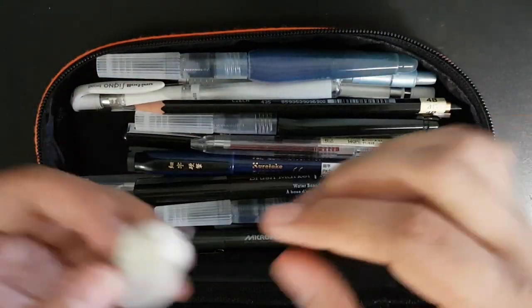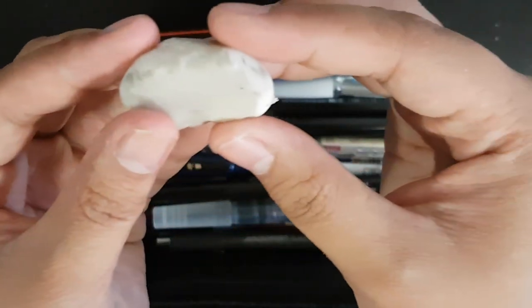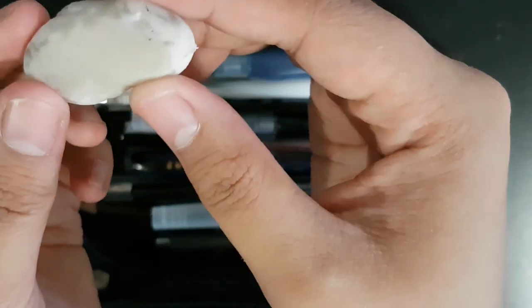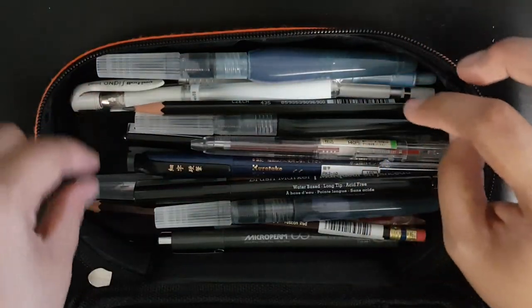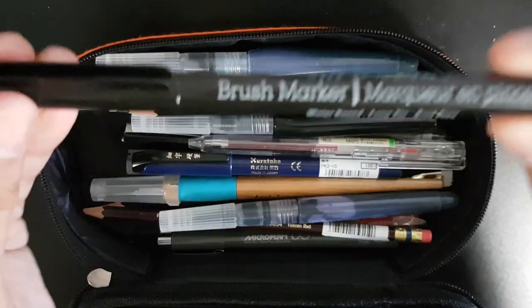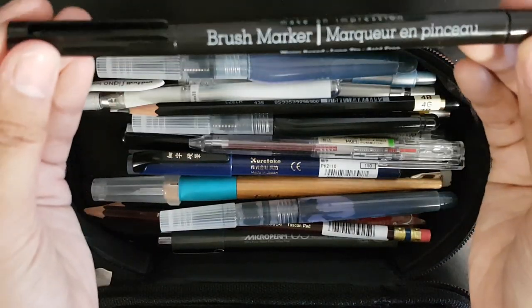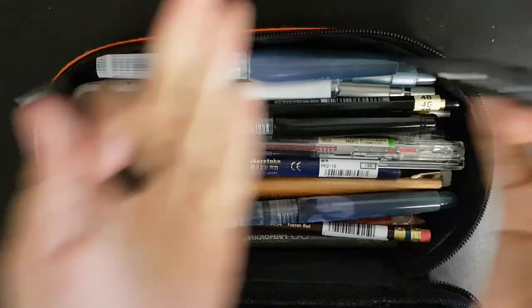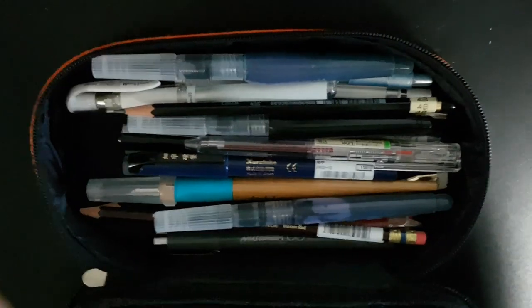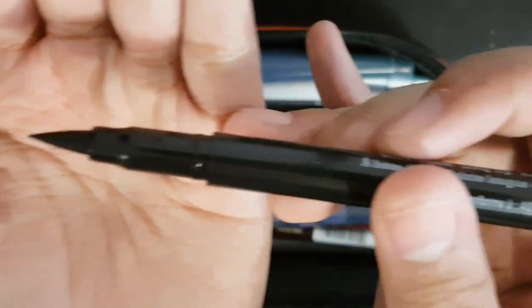Next I have this simple eraser — I don't know the brand but it works well, and if I find the brand I'll link it down below. Next I have this Color Factory brush marker in black.